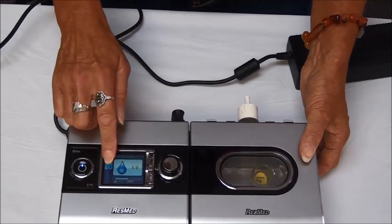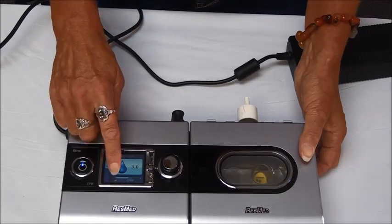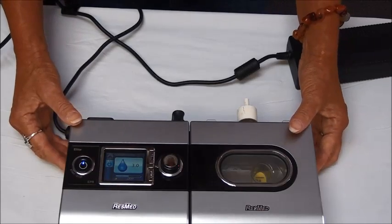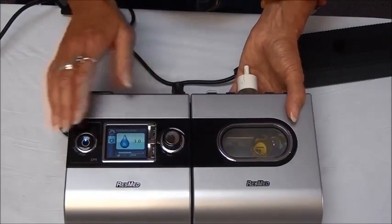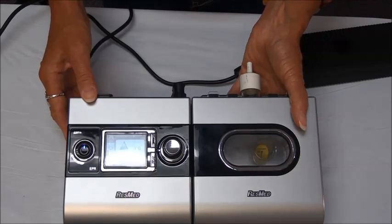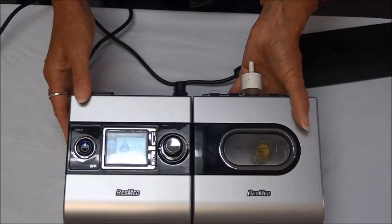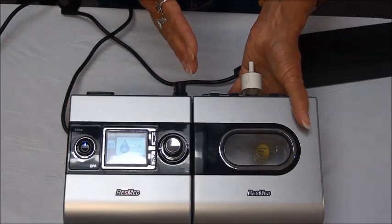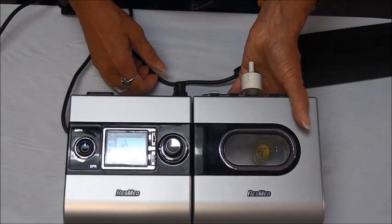At the bottom of the screen there's a smaller number and a little triangle. This unit has the ability to use a ramp or delay time, which is used as a comfort feature and can be set to whatever is comfortable for you. How it works is we set a pressure and a time limit — for example if we set a time of 20 minutes it would start at a lower pressure and then take 20 minutes to slowly work up to your set pressure.